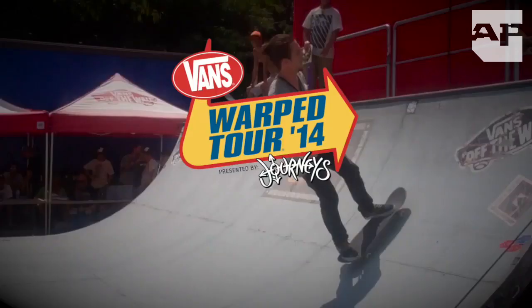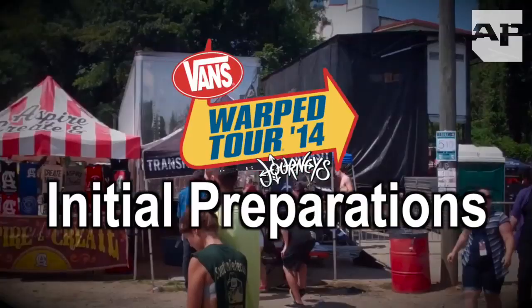Whether you're a newcomer or you're a Warped Tour veteran, I do have some information that could be pretty beneficial to your trip. We have quite a bit to cover, so let's start off with the things you need to have ready before the show.